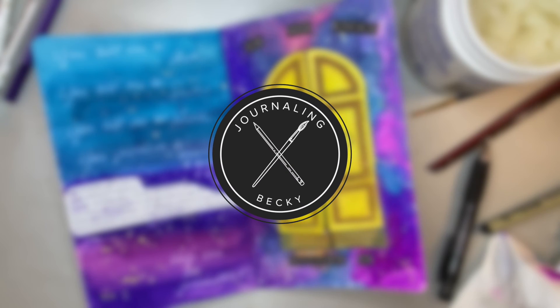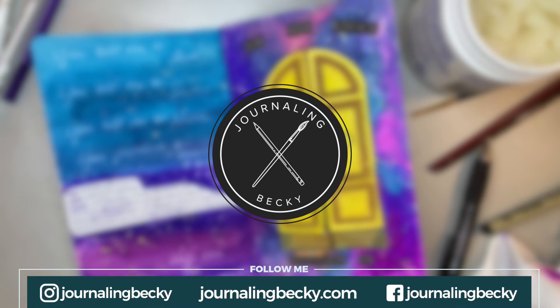Friends, I would love it if you would subscribe — come on back. Go to journalingbecky.com to subscribe to my newsletter or subscribe to this channel. We'll see you next time.